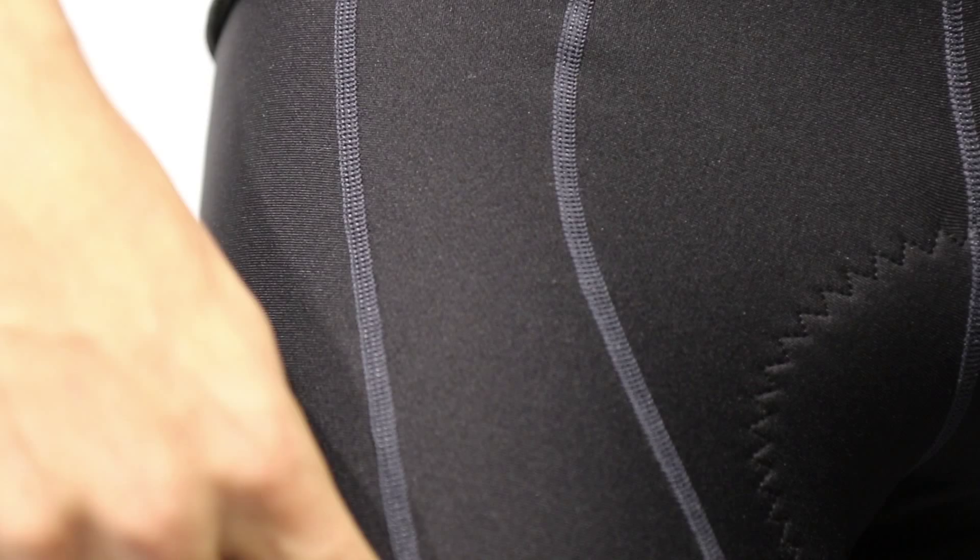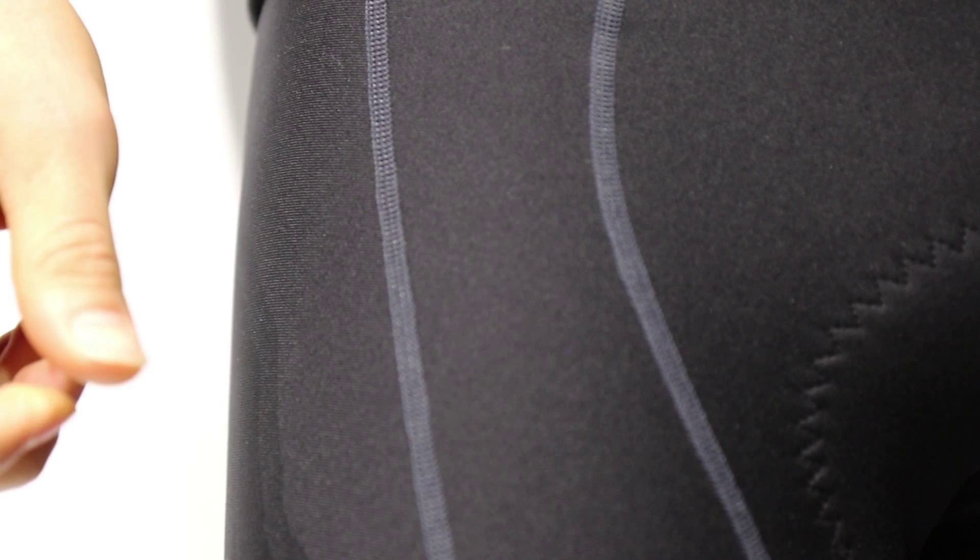These shorts are constructed with 13 panels, which means the shorts are pre-shaped to adapt to the contour of the body and support the muscles. The panels are also seamed together using what we call flatlock stitching. Flatlock eliminates the excess seam allowance and creates a flat surface between the panels, which eliminates chafing against the skin.